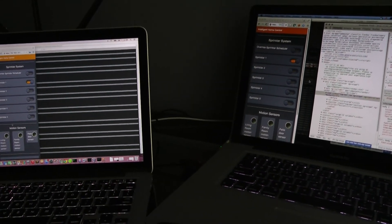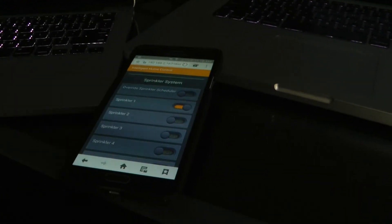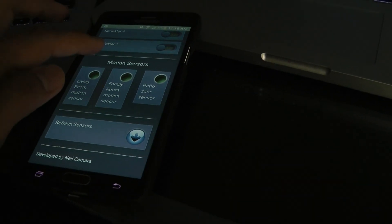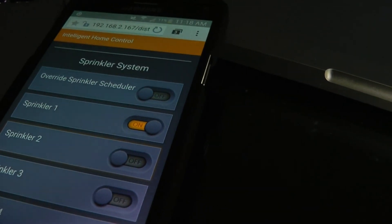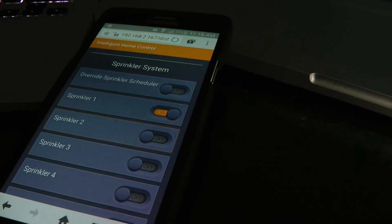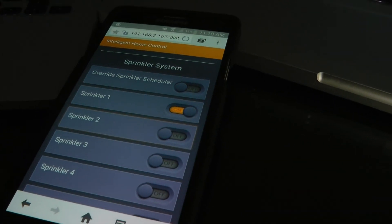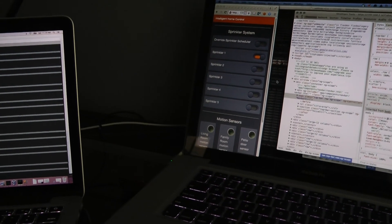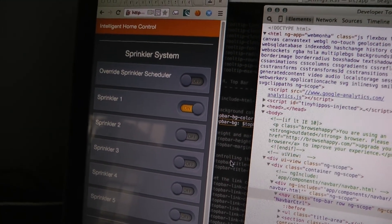I use the Angular Foundation framework and everything's really cool. This is how it looks on my daughter's phone — everything's the same. Sprinkler on zone 1 is currently running, that's why it's turned on. After 20 minutes it should switch to sprinkler 2.